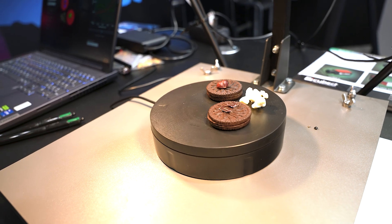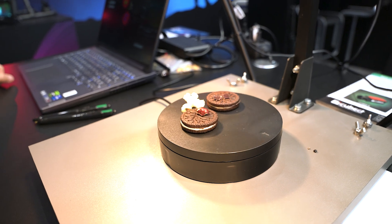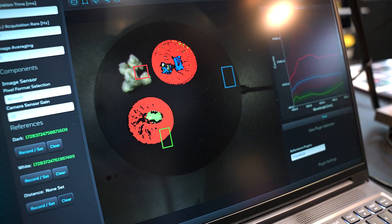We have two cookies, a nut, and some plastics which look kind of similar. The software is really able to show how different surfaces can be separated.